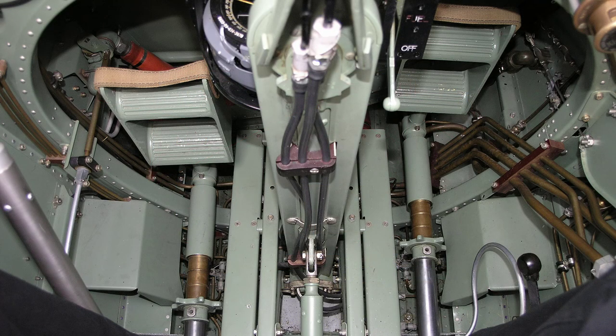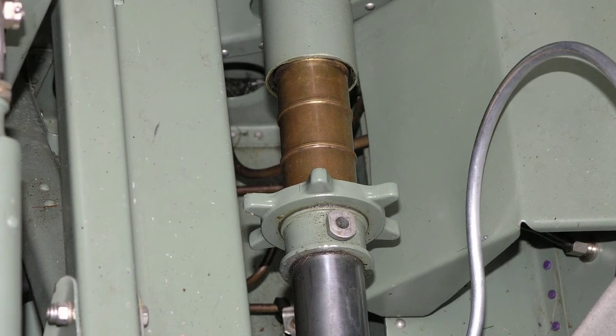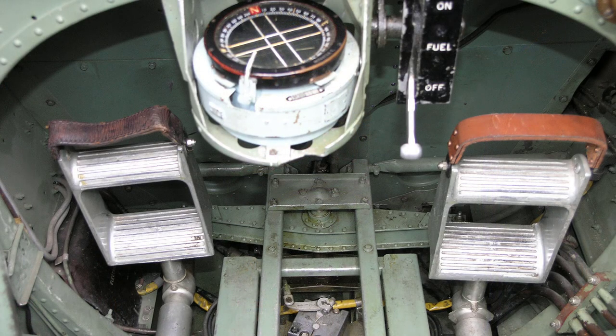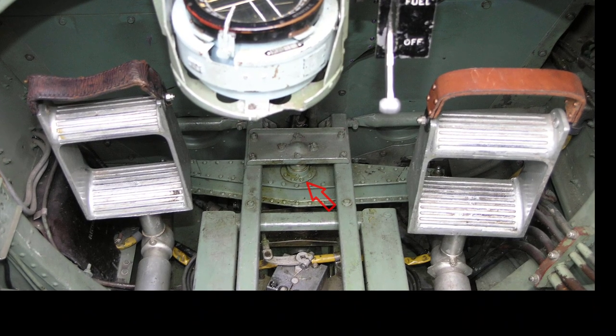Each pedal is mounted on a sleeve which slides along the main tube and contains an internal thread which screws onto a rotating portion of the tube. This rotating portion has a star wheel attached, by means of which it can be turned to move the pedal forward or aft to adjust for the pilot's leg reach. The forward end of each tube is bolted to a universal trunnion in the end of the rudder bar, which is pivoted between two bearings in the fuselage structure on the centre line of the aeroplane.